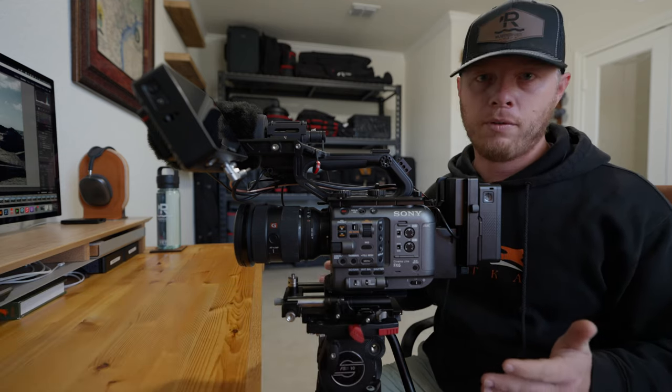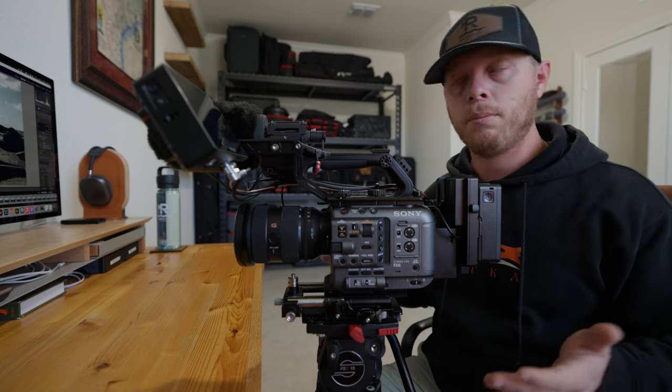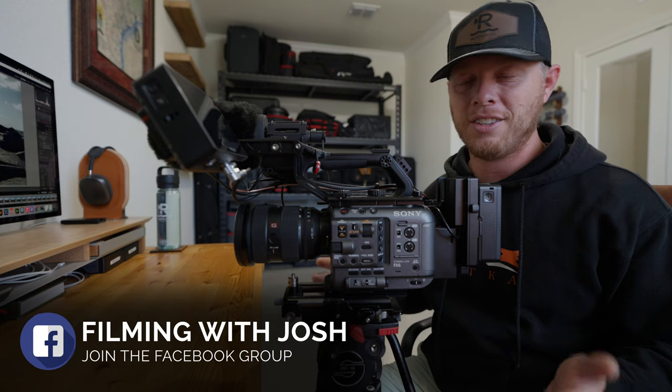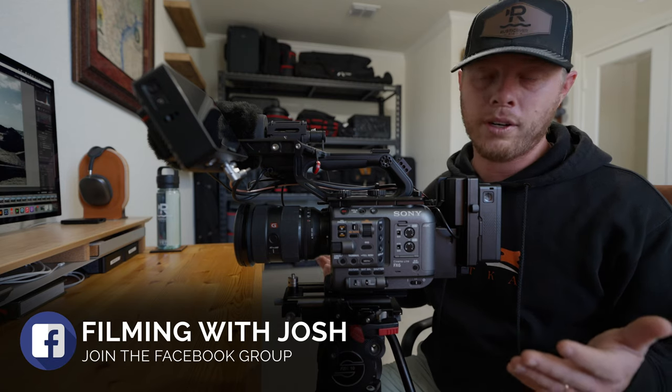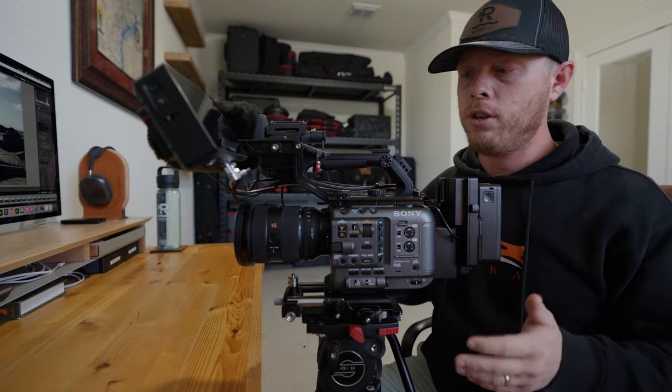Full disclaimer, as I always say in my videos and podcasts, I am doing this from my home office, so you'll probably hear my two-year-old and six-month-old at some point — but it is what it is. Without further ado, I want to break down my FX6, how I use it, and what I use it for.